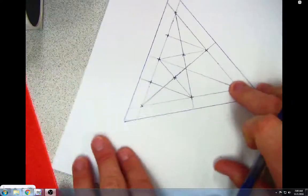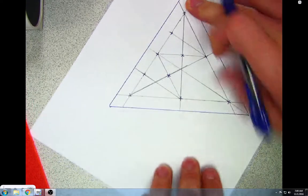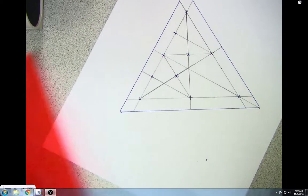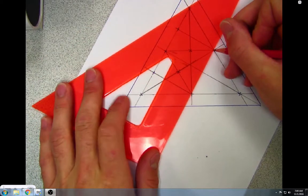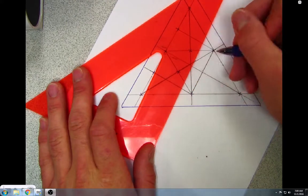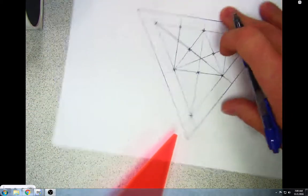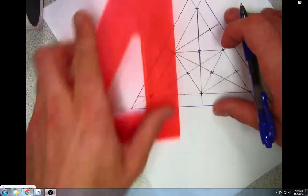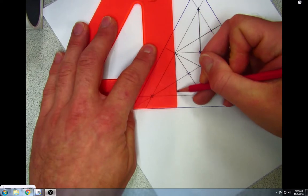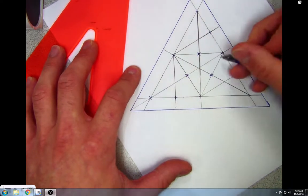I'm going to rotate my paper and do the same thing I just did — finding midpoints on the next side. We found a midpoint here. I'll rotate the paper again, draw a line down, there's another midpoint, then draw another line down here for the remaining midpoints.